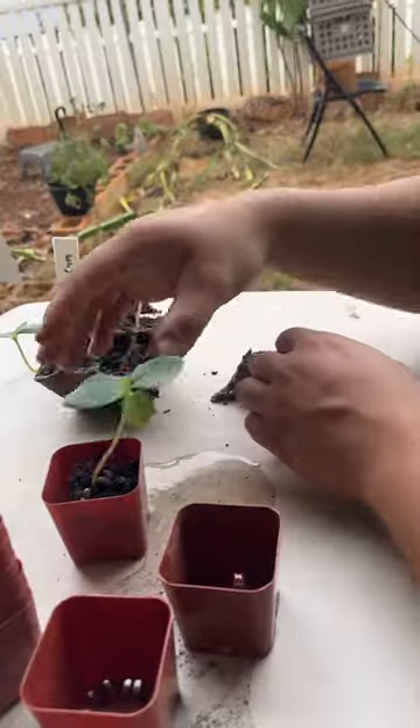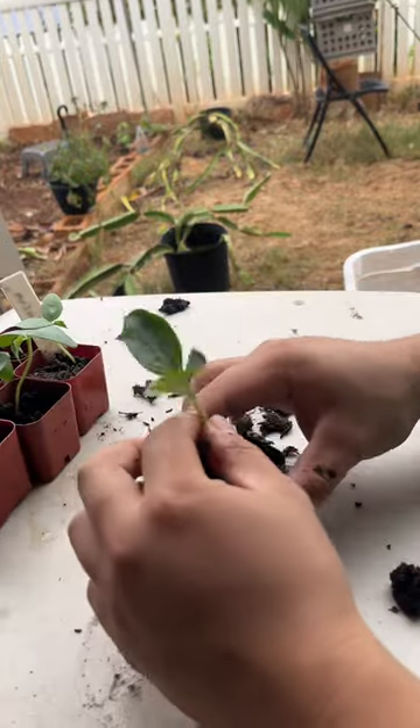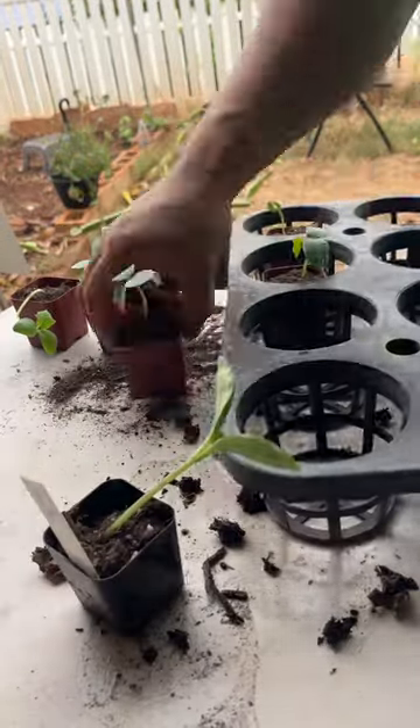Now that the seedlings are all grown up, it's time to transfer them into pots and slowly get them used to the sun. Top them off with a little bit of soil, water, and they're good.